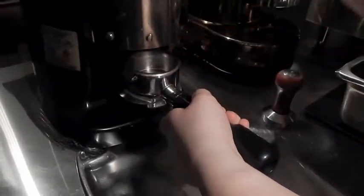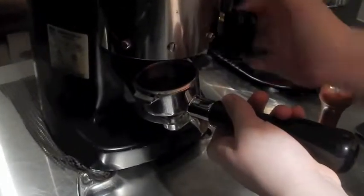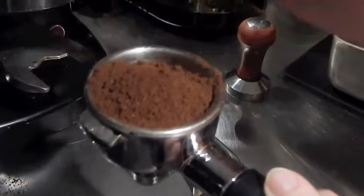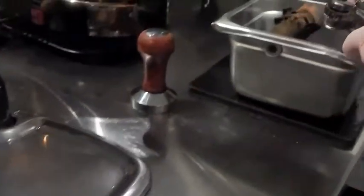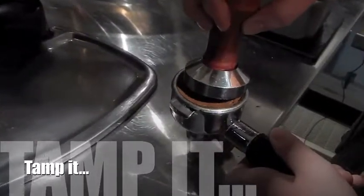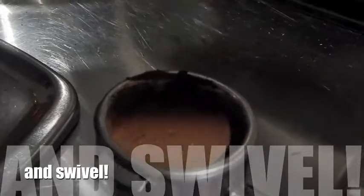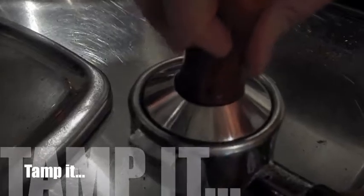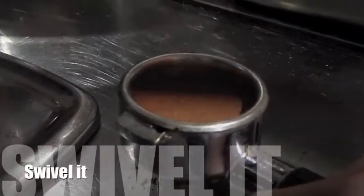I'm going to turn on the espresso machine — it should be really loud. We'll fill it to the top, and you can see it's kind of over to one side, so I'm going to even it out. Then I'm going to tamp it — using a lot of pressure, push down really hard, then swivel it, pull it out, and tap the side to get all the excess off. Press down one more time, swivel it, pull it out, and you can see there's the line.